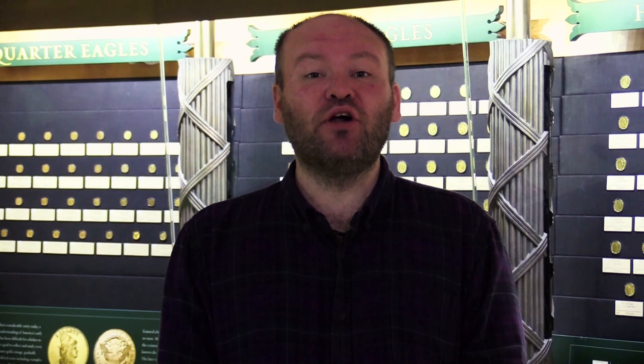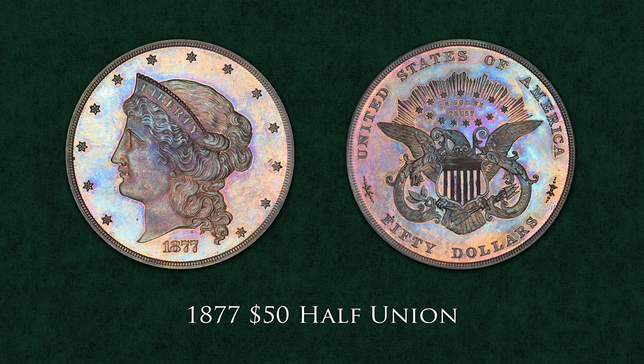Another intriguing piece is the 1877 $50 half union. At this time there was an abundance of gold being mined in the West, and many supported the idea of higher denomination coins. They would put the wealth of gold to good use, and the higher denomination bullion would be favorable in international transactions.